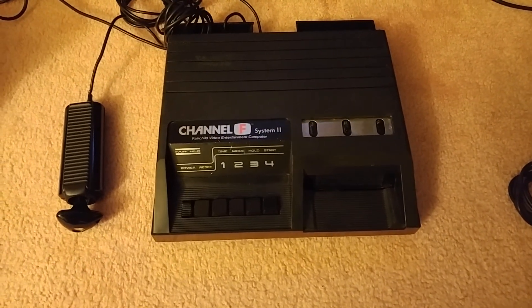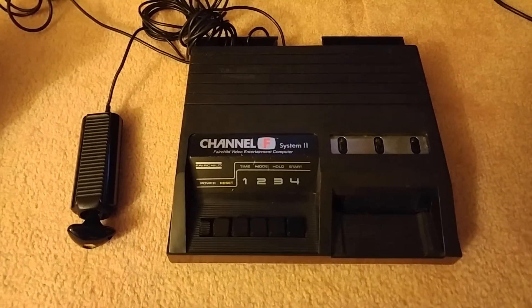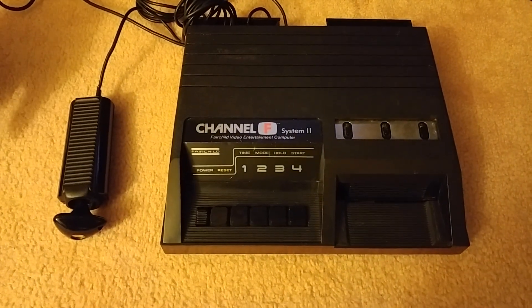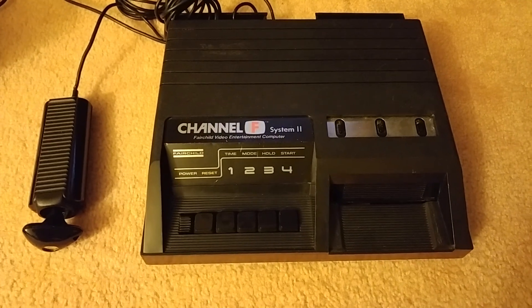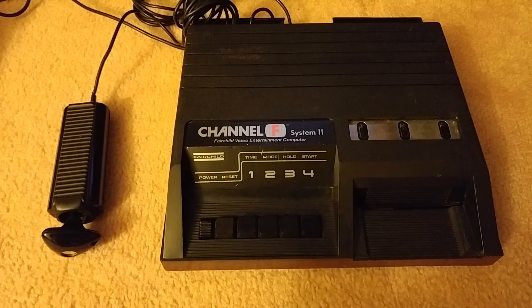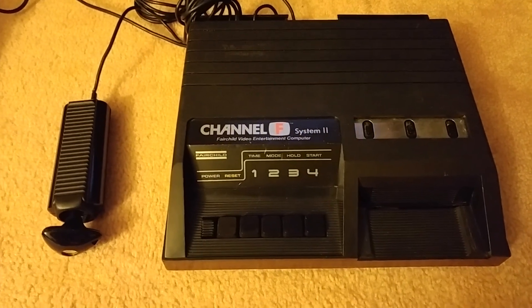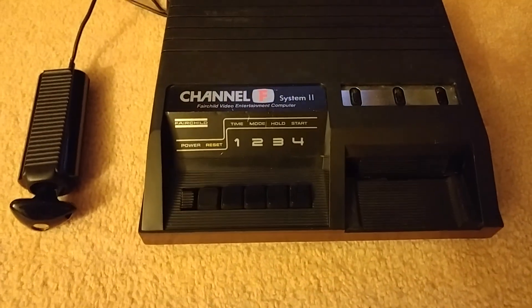Hey everybody! Today I'd like to do a little video on one of the systems I picked up a while ago and got working — got this off eBay. It's a Fairchild Channel F System 2, which is the second version of the US model. On the original Fairchild, the case looked a little bit different and the controllers were hardwired.